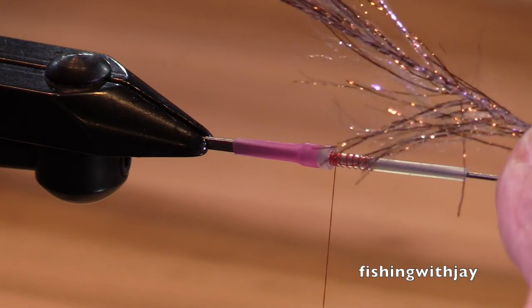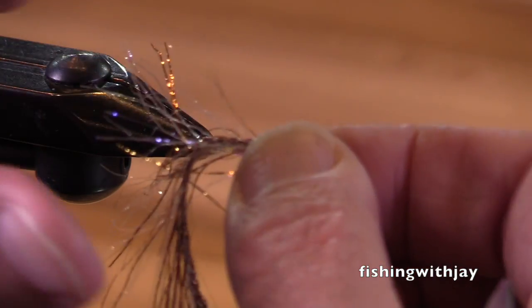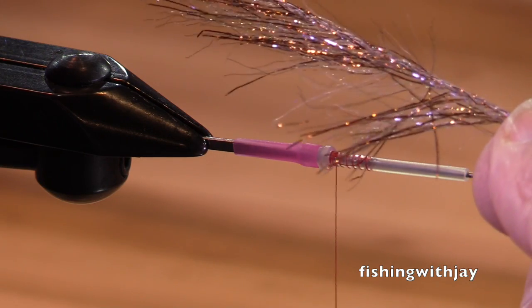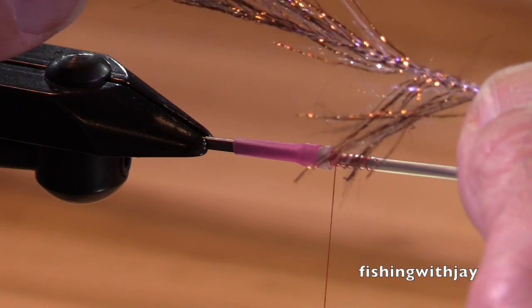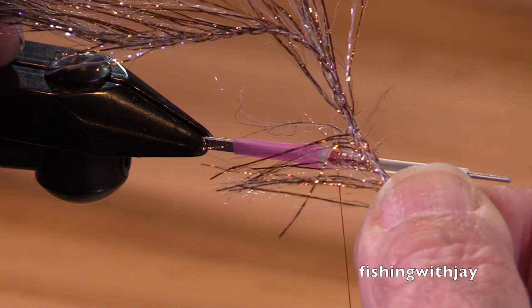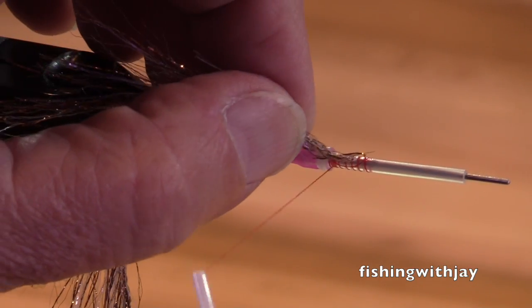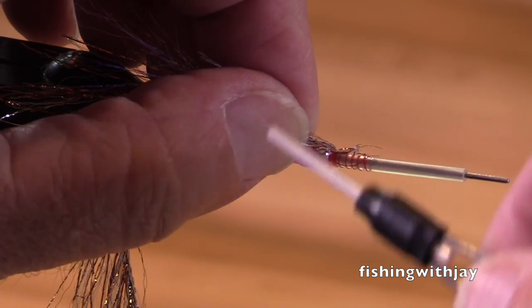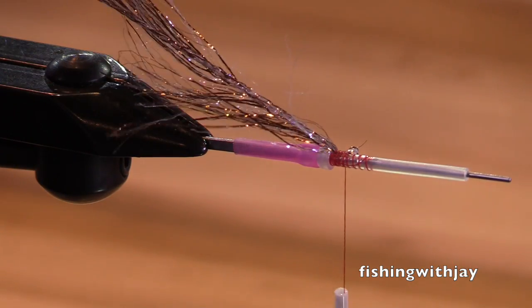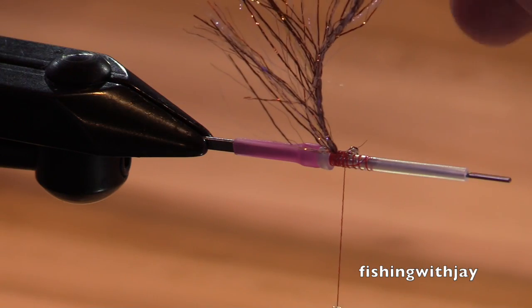This here is a Polar Chenille — it's a copper UV and it's really nice stuff. Brian doesn't use it on his Sylvanator but I like to use it because it increases the fish-catching powers of the fly by a factor of .325, or at least in my mind it does.